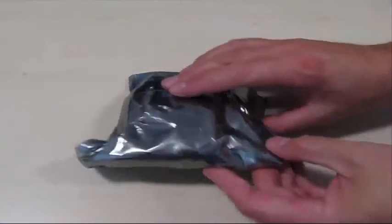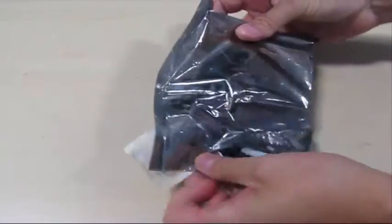Open the print head packaging and make a note of the print head resistance. We will need this at the final stage.